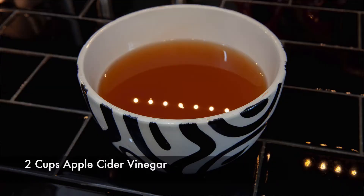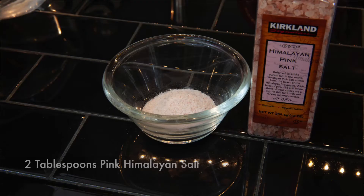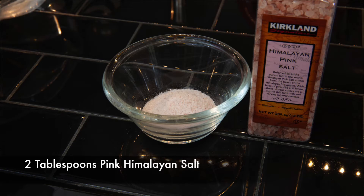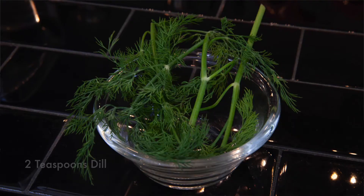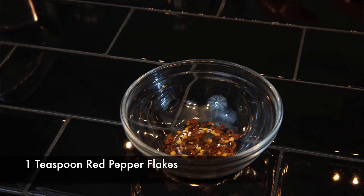What you're going to need for this recipe is two cups of apple cider vinegar, two cups of white vinegar, four cups of water, two tablespoons of Himalayan pink salt, eight cloves of garlic, four teaspoons of dill, and one teaspoon of red pepper flakes.